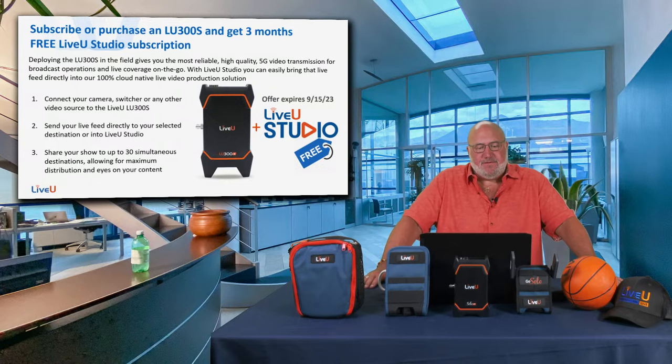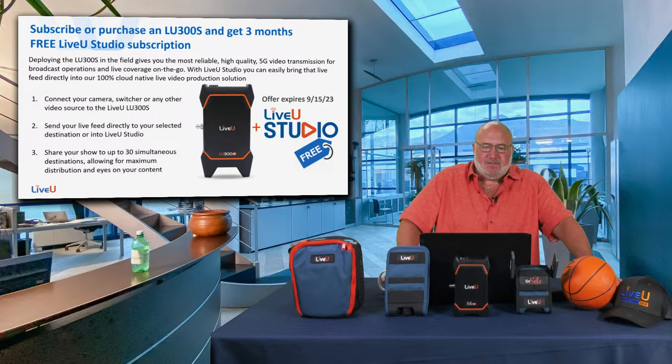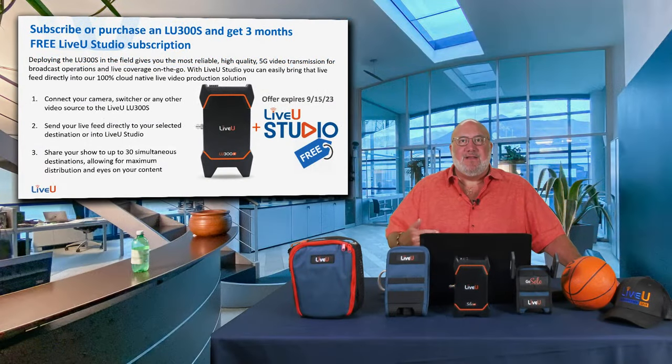When you purchase the LU 300s, you get three months free of their Live View Studio subscription. Live View Studio is a cloud-based switching solution that lets you switch between cameras, graphics, and audio using the cloud. It's very exciting — we're planning to do a dedicated Live View Studio show in a couple of months. We'll put a link to the Live View Studio videos in the show notes.